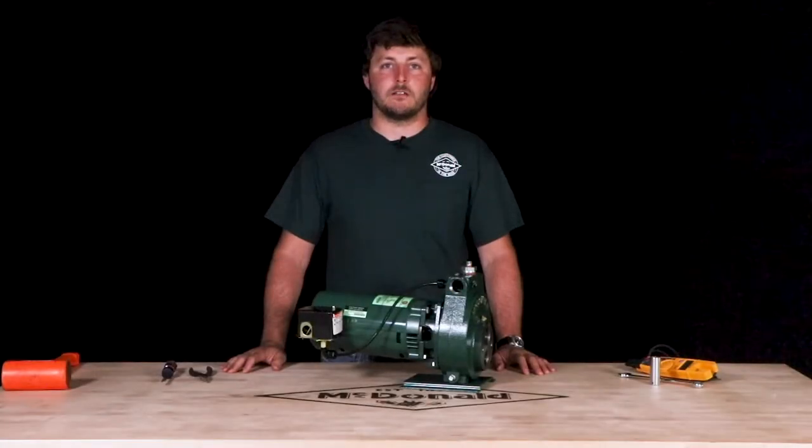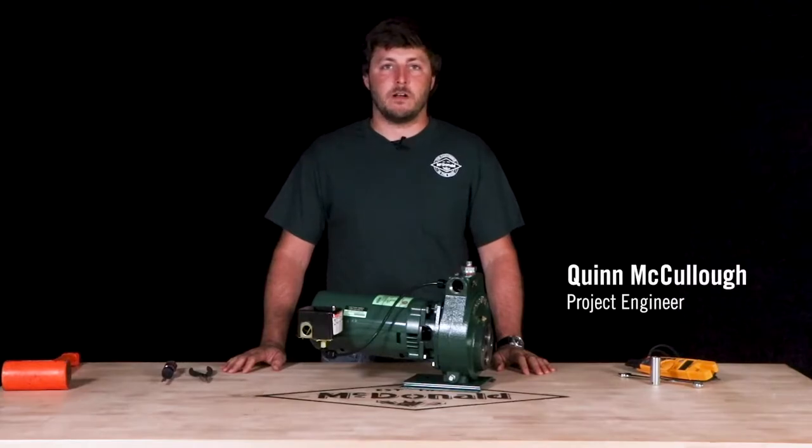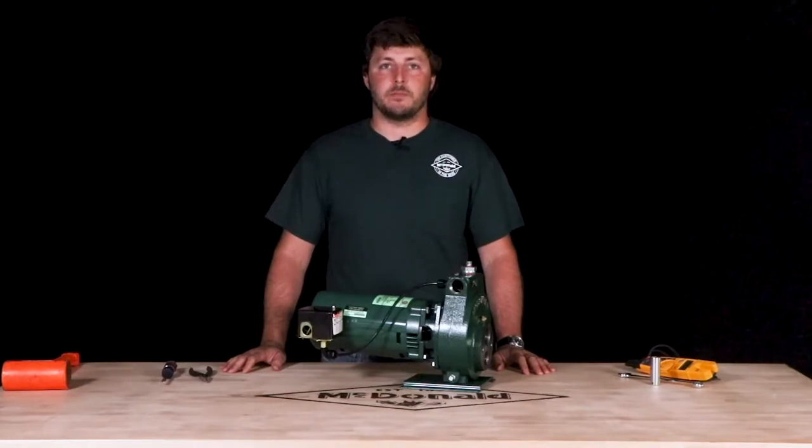Hello and welcome to another AY McDonald how-to. My name is Quinn McCullough and today we are going to show you how to repair a jet pump.